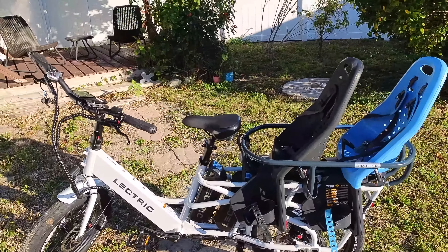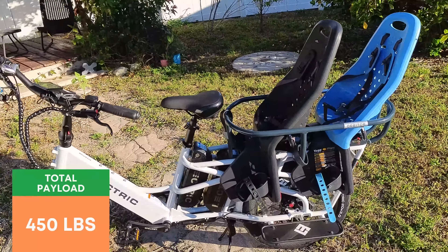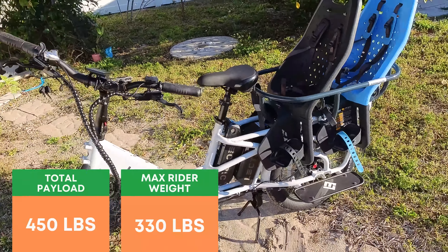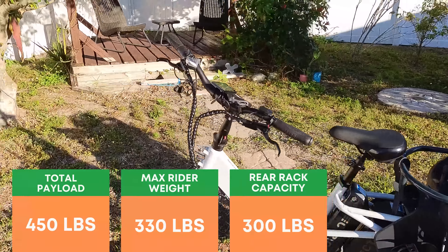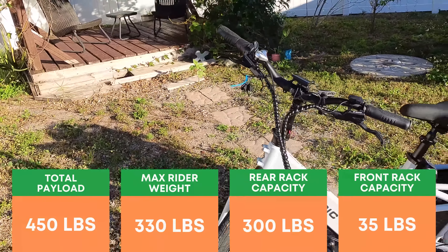Electric is touting some pretty large numbers: total payload capacity of 450 pounds, max rider weight of 330 pounds, rear rack capacity of 300 pounds, which is very impressive. And if you opt for the front rack, that has a max capacity of 35 pounds.